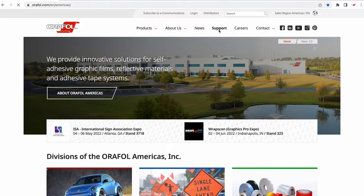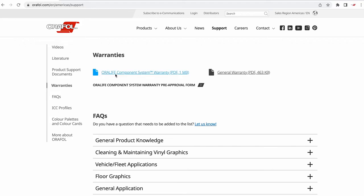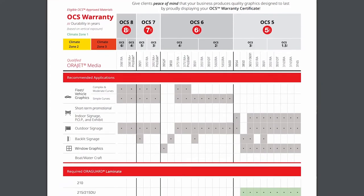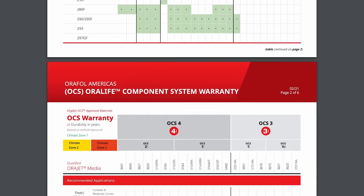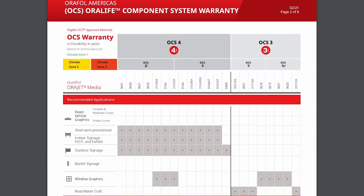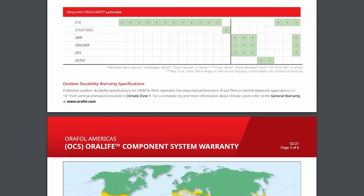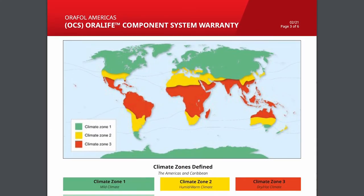For complete general warranty and Aurilife component system warranty details, visit the Americas region at Aurifil.com and select Warranties. It's very important to research how long Aurifil materials will last in your specific region, so you can effectively choose the correct materials based on your customer's durability requirements. The Aurilife component system warranty clearly outlines the expected durability when combining the base print media, the OEM printer ink, and the protective overlaminate. The climate zones are color-coded and defined, so you can clearly identify your specific region.